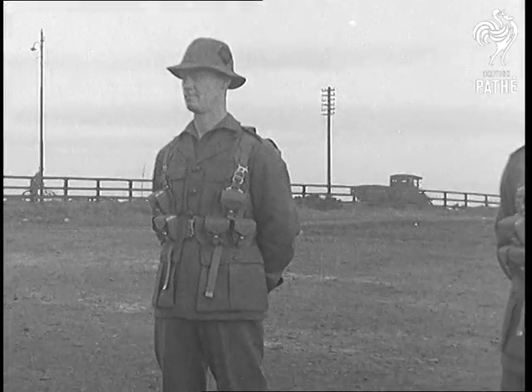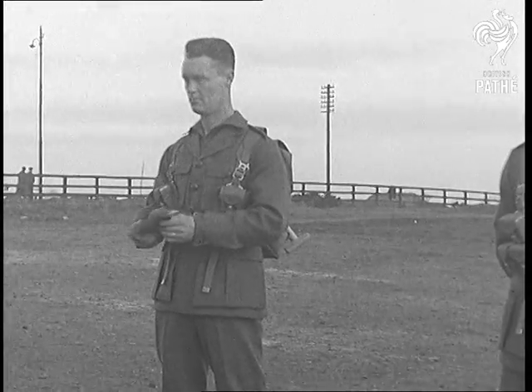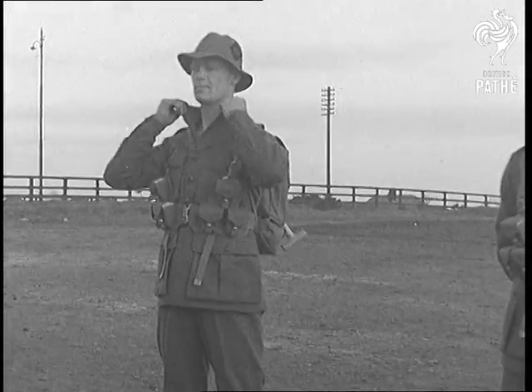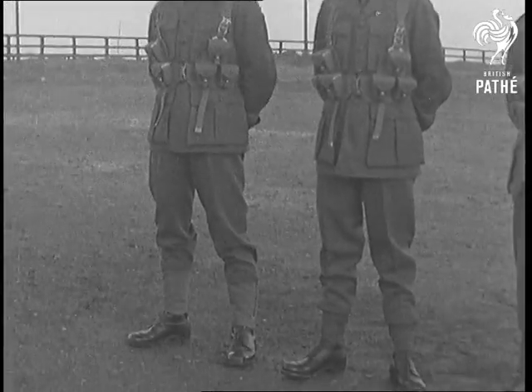The deerstalker hat, as they call it, can be folded up quite small and is definitely more comfortable than the old peak cap. The neck too folds up quite tight.